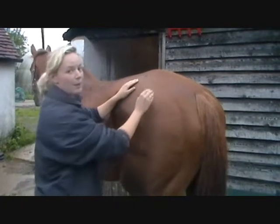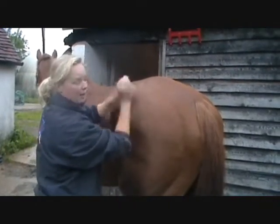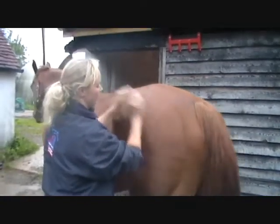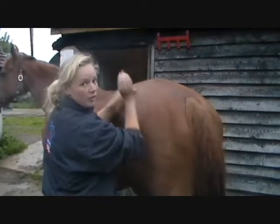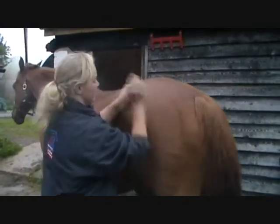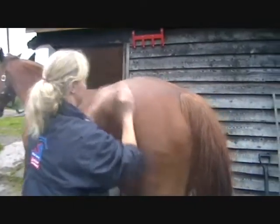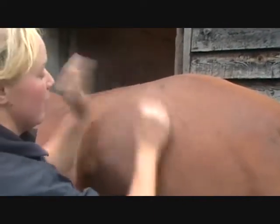When using the technique clapping, you need to cup your hands. Again, a quick release — rapid movement over the target area — and you need to be able to hear that hollow sound of the clap as it hits the muscle. If you can hear a slapping noise, then you need to cup your hand a little bit more and just loosen your wrist.